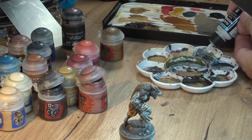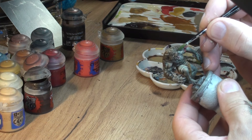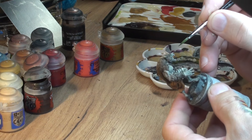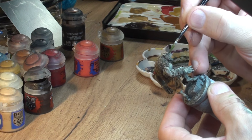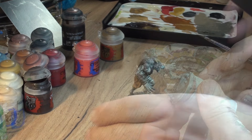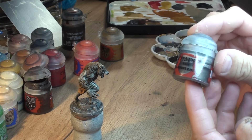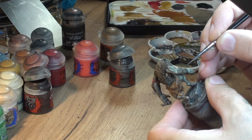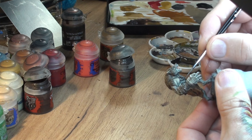Now we're gonna get a bit of Warpstone Glow mixed with medium - I want to have a kind of wash consistency - and we apply it on the eye holes of our werewolf. With our previous pretty much white eyeballs, if we apply a bit of green it will give us that nice greenish wolf eyes effect.